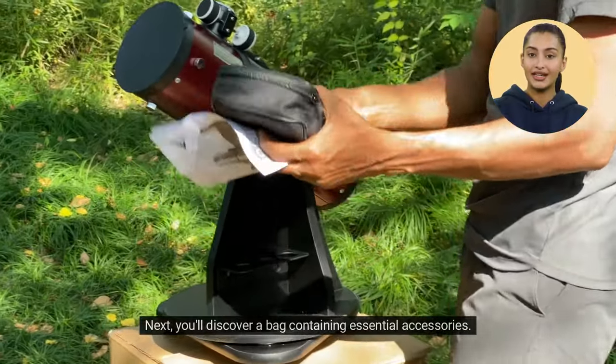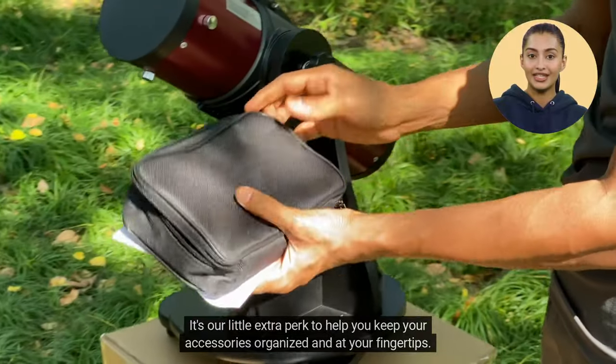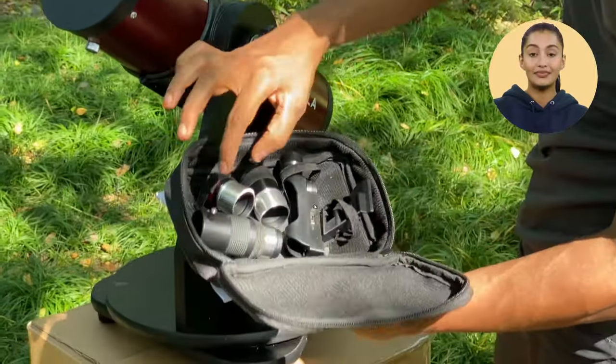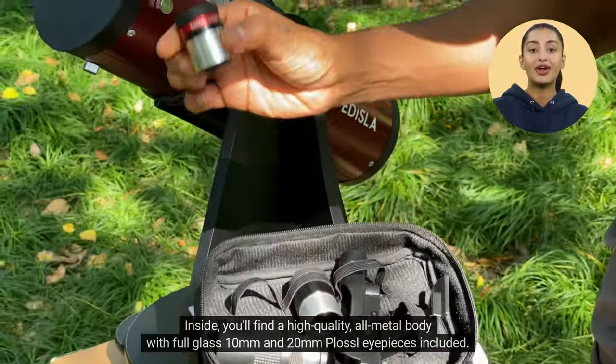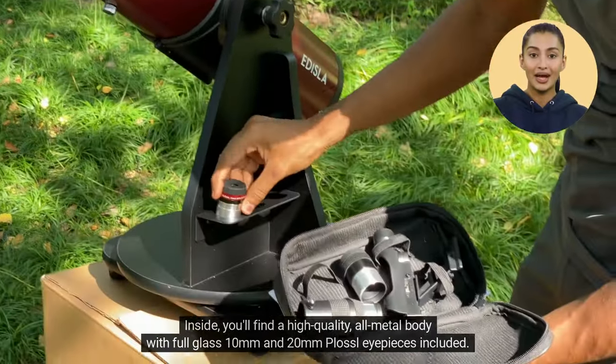Next, you'll discover a bag containing essential accessories — it's our little extra perk to help you keep your accessories organized and at your fingertips. Inside, you'll find a high-quality, all-metal body with full-glass 10 mm and 20 mm Plössl eyepieces included.